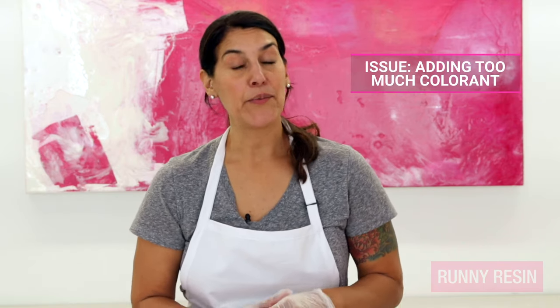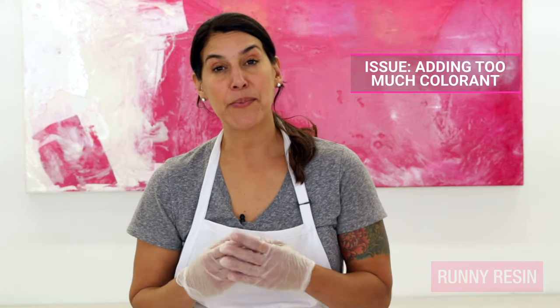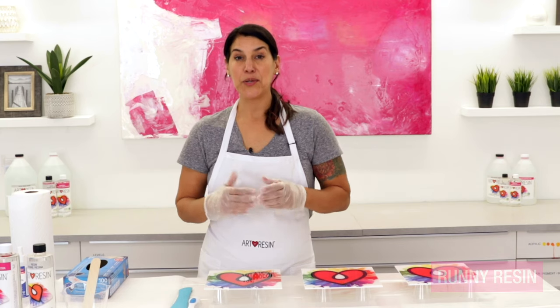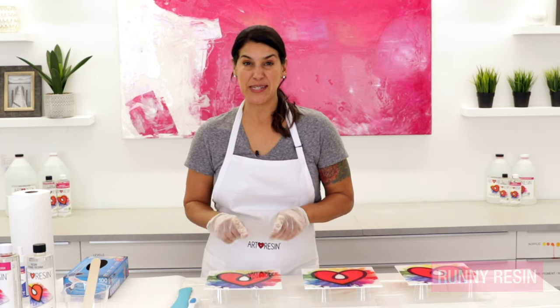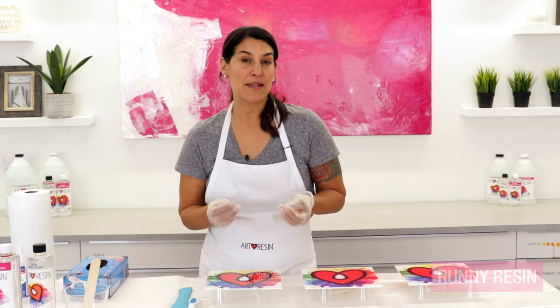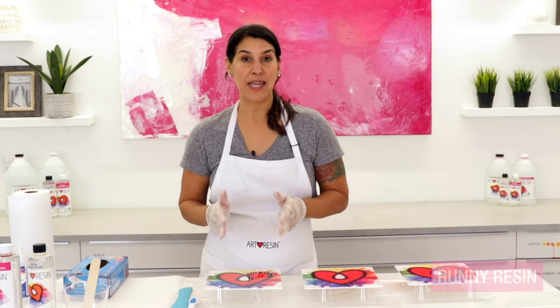Another common cause of liquid runny resin is adding too much colorant. Whether you use a liquid pigment or a powder pigment, adding more than 6% of the total combined volume of resin and hardener will result in liquidy resin. Adding more than 6% throws off that delicate balance between the resin and hardener and it will stay liquidy.